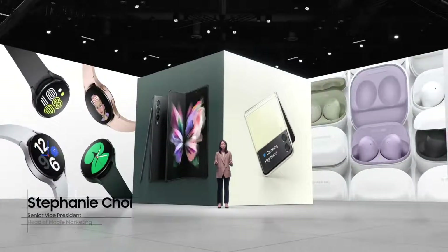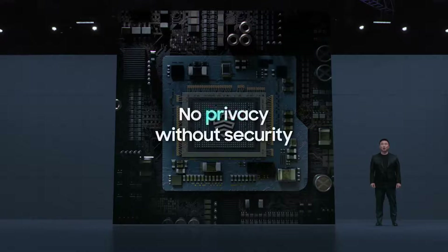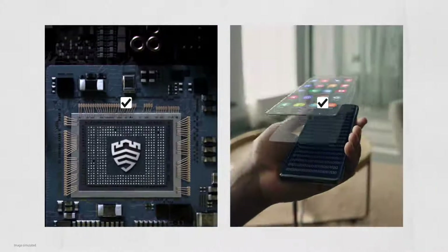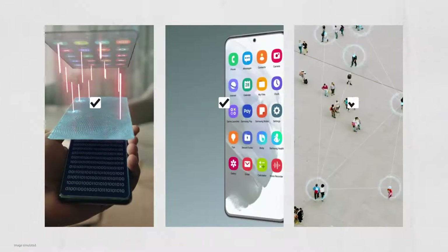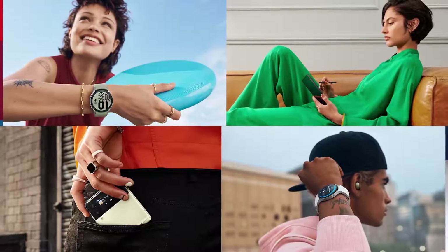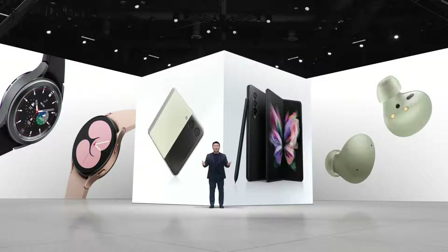It's your Galaxy, your way. There is no privacy without security. We are committed to prioritizing transparency and ensuring you have control over your data, to building a better, brighter future for the next generation. Thank you for joining us — see you next time.